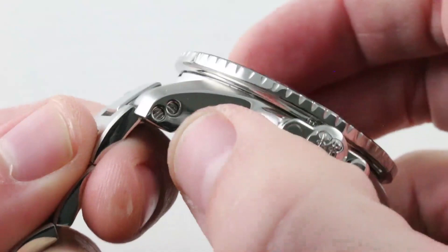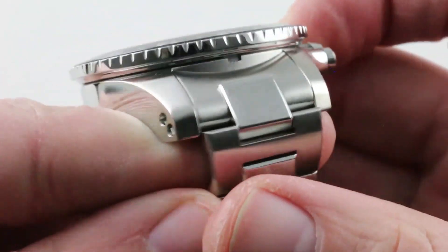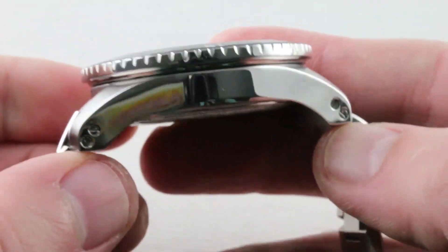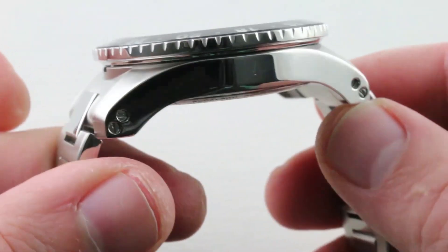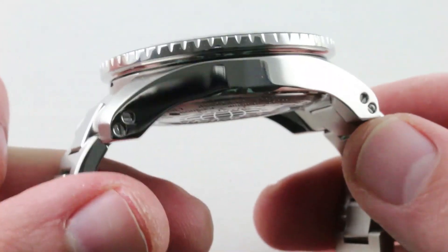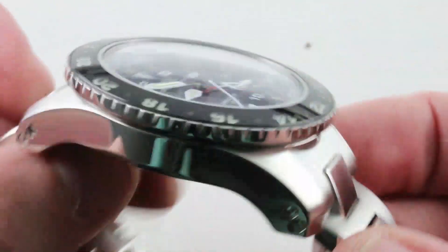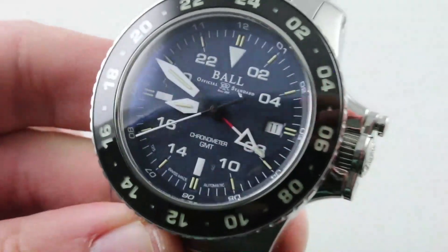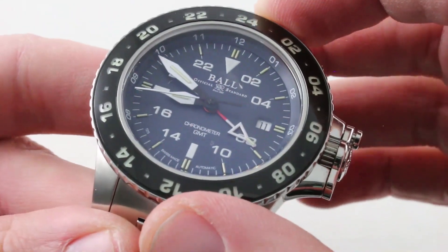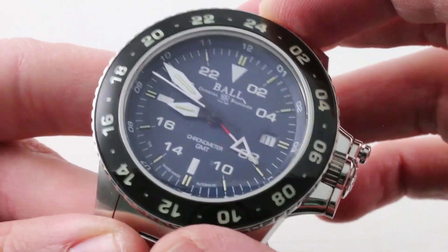Back to the case — you can see twin screws used to fix those end links, and the end links are nicely profiled to match the flank of the case. Satin lug hoods, polished flank. This is a watch with a camber that is up there with the best of Richard Mille — it does wrap itself over and around the wrist. Ergonomics are superb here. The timepiece has a bezel that is sapphire-capped, like what you'll find on an S500 from Bremont or a 50 Fathoms from Blancpain.